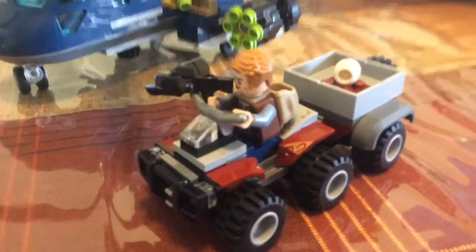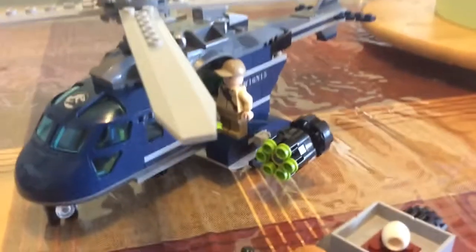Here's Owen with a gun and the eggs. And here's a person with a gun and... oh wait, actually there's a helicopter. It has a pistol, has a light, and also has this hook.